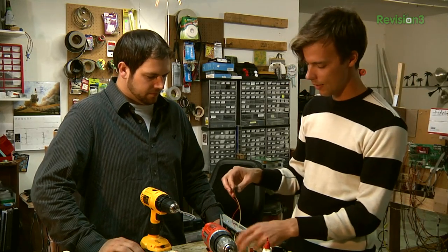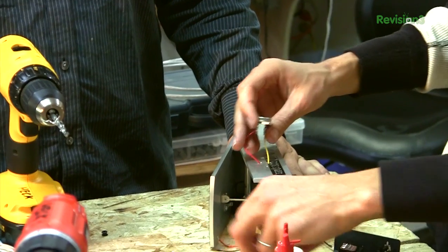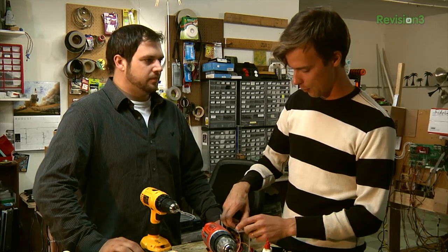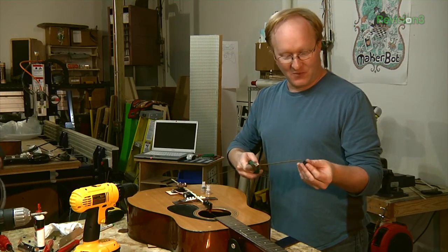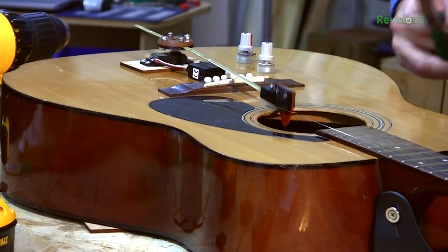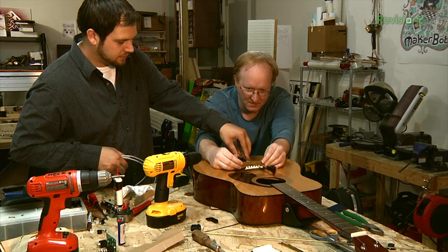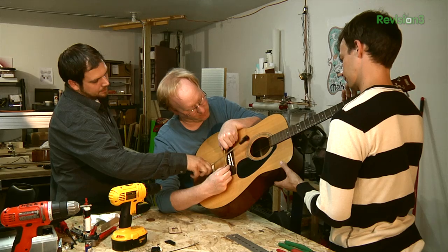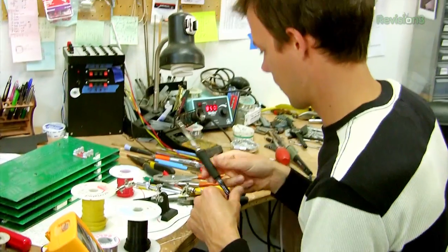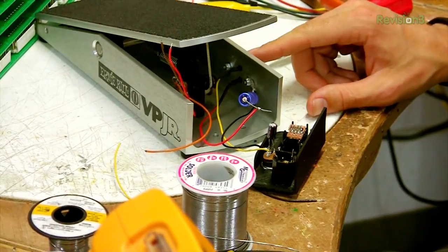Now we're threading this wire through the holes we just finished drilling. This is the voltage regulator — we're placing it on the outside of the chassis because it needs a good heat sink since it's going to be dissipating some power. I'm soldering these connections up inside of the control pedal for the guitar strumming action. I'm adding capacitors to help stabilize the output from the voltage regulator.